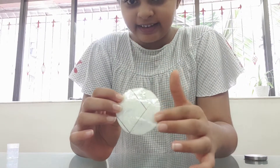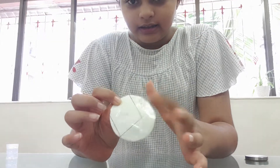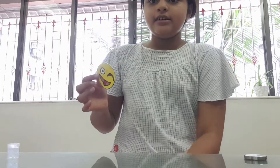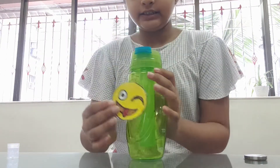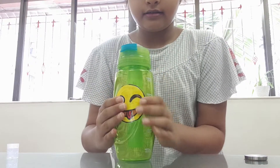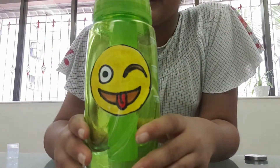This part is very tricky as the scissor will stick to the cello tape. Now the sticker is ready — it's very cute and decorative. I have a bottle where I'm going to put my sticker, and it's stuck. Our sticker is ready!